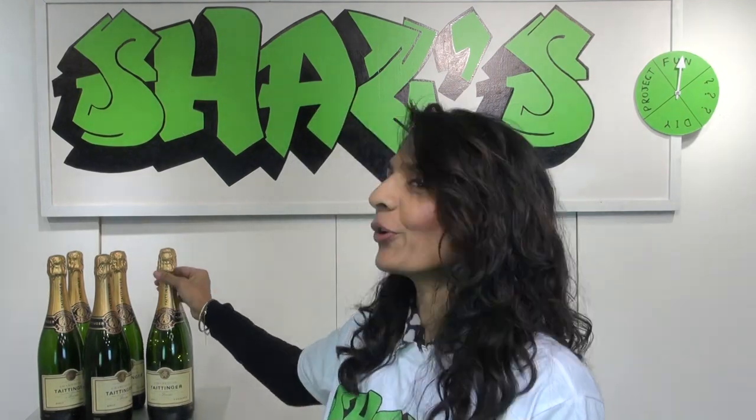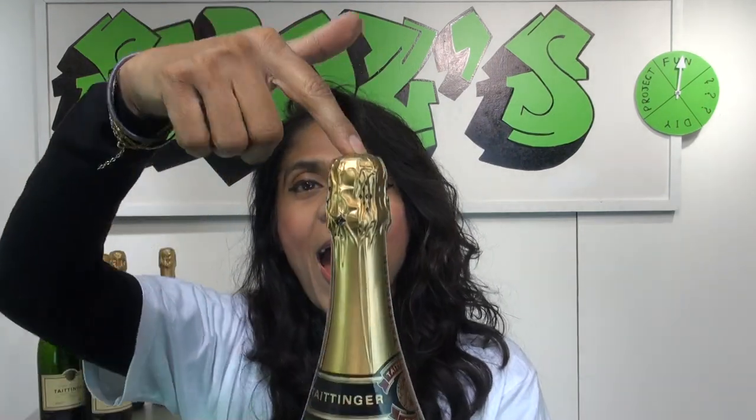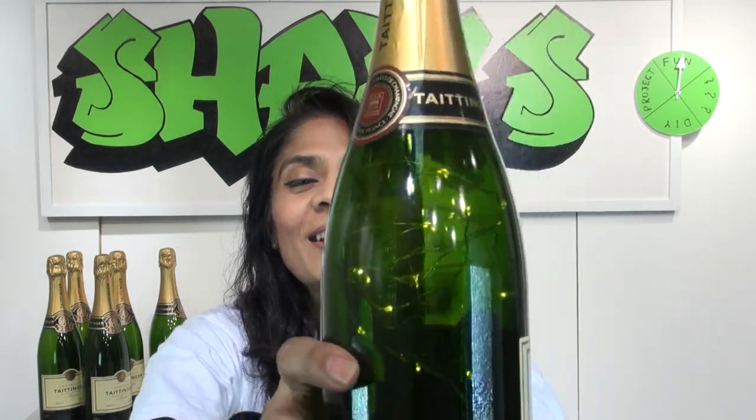I had a few people ask me if they could have them, but actually I want to do something quite interesting with them — different things that people have never done before. They'd much rather drink the bottle, but wouldn't it look brilliant if you got a bottle like this which hadn't been opened but had LED lights inside? That really would be different, wouldn't it?